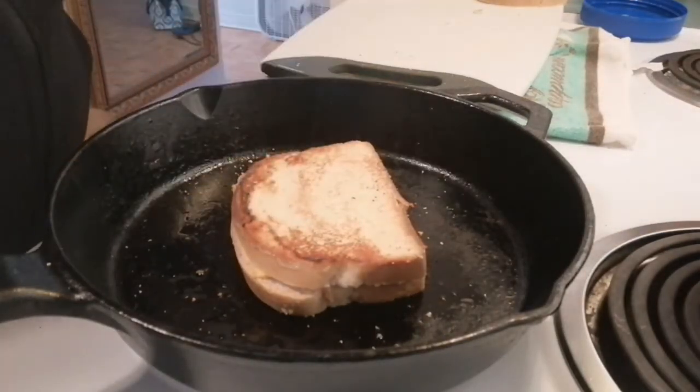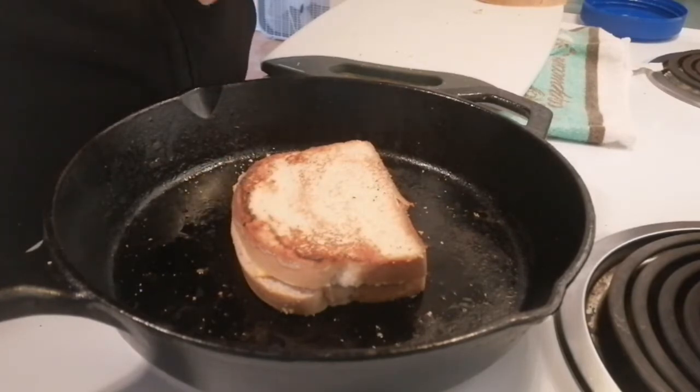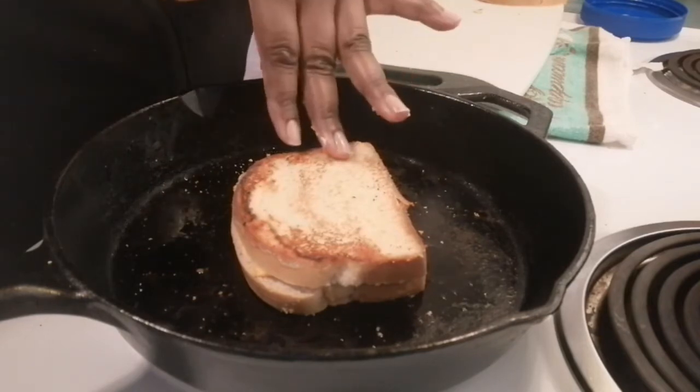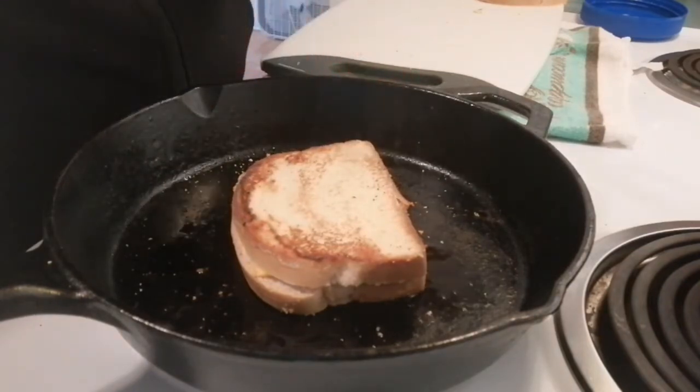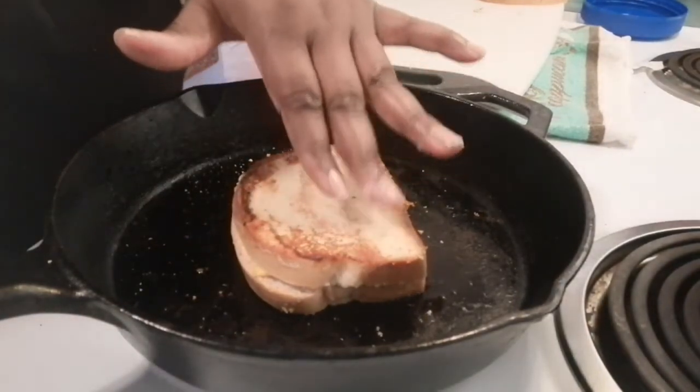This is a simple grilled cheese sandwich and it's a great activity to do with children. If you need a quick lunch that's cheap, simple, and easy, this is the thing to do. If you're living in your van, it's simple — it does not take too much time and you won't be in the kitchen for too long.